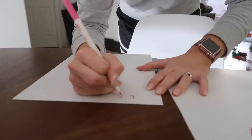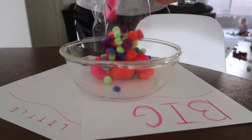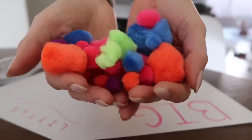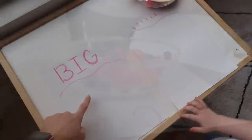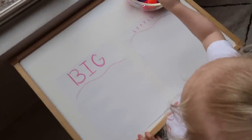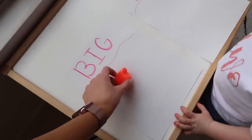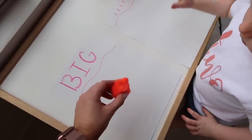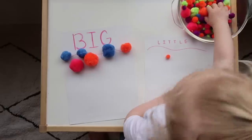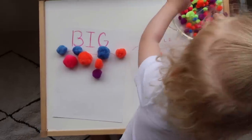The next three activities are going to involve pom-poms, and this is where I started to get carried away because there were so many ideas and uses for these pom-poms. This first one is for the big pom-poms — you put them on a piece of paper and sort the little pom-poms on the paper too. The point of this activity is to really encourage your child to learn the difference between big and little.